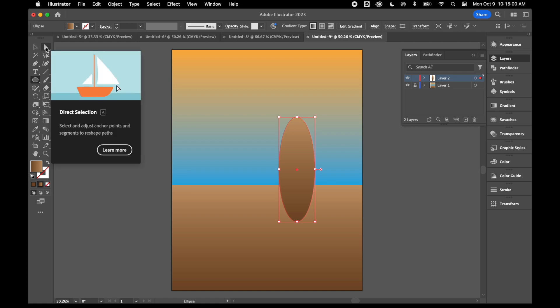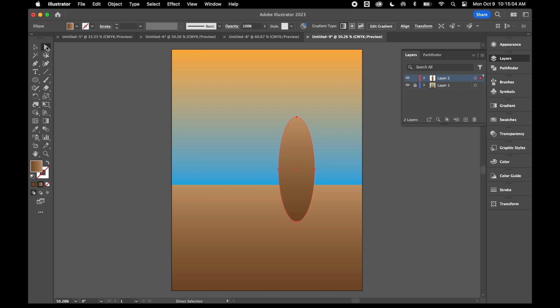Now that I've drawn this ellipse I'm going to warp the shape a little bit with my direct selection tool. I'll click on the top anchor point and tweak that handle — stretch it out a little bit. I'll grab the other one and do the same thing, clicking the anchor point and stretching the handle. Then I'll click on the two anchor points on the side, hold Shift to select them both, and with the arrow keys I'll push them to the right to give my pickle a bent look.